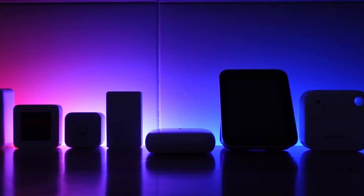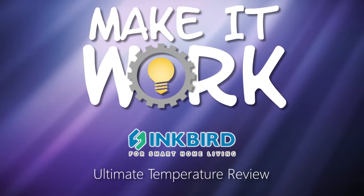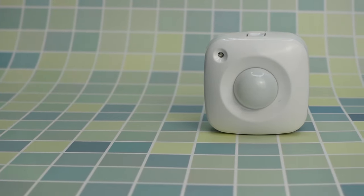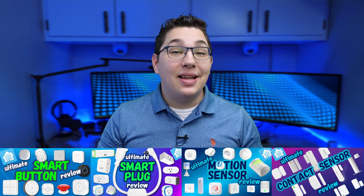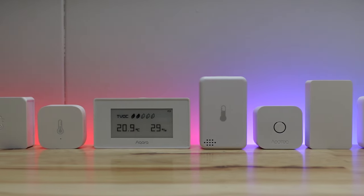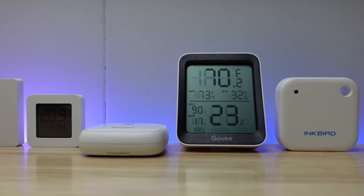What's up smart homers, my name is Aaron. In today's video, we're going to be doing the Ultimate Temperature Sensor Comparison. In a few of the videos in my Ultimate Review Series, we've looked at multi-sensors, which are motion or contact sensors that have other sensors all in one device. However, these devices can get a little pricey, and sometimes you just want to have a sensor for measuring temperature without the extras. I bought a bunch of different temperature and humidity sensors from a few different brands and I'm going to compare their prices and features and let you know which ones I would recommend and which ones I wouldn't.